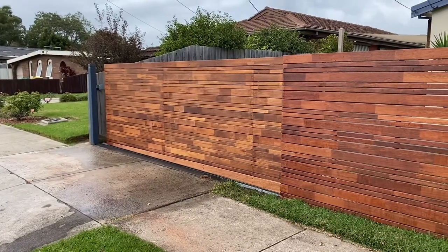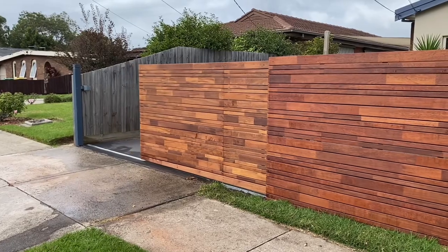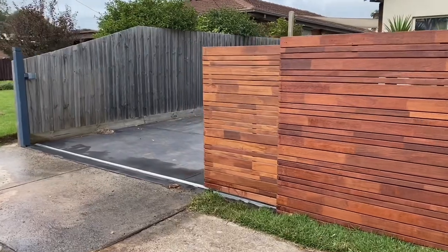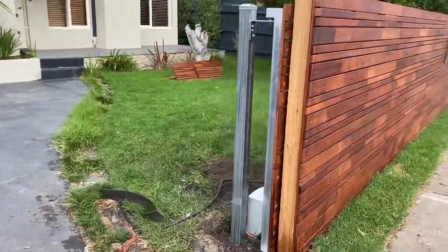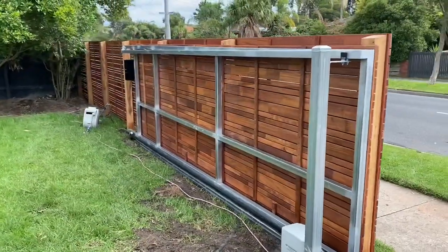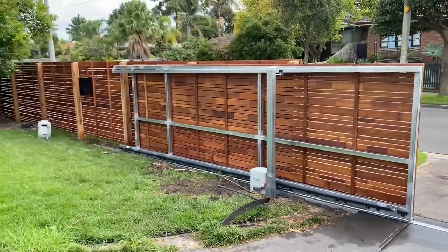And here we have the automatic sliding gate. This is a 4.5 meter wide opening so it's a bit of a hefty one. It was another challenge trying to get prefab panels to coincide nicely with a sliding gate frame, but it looks like we nailed it once again. And another common feature is the Powertech 500 gate opener motor.